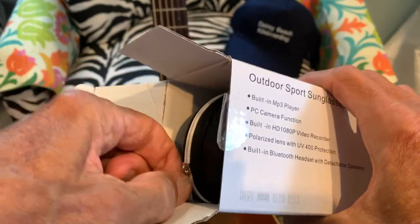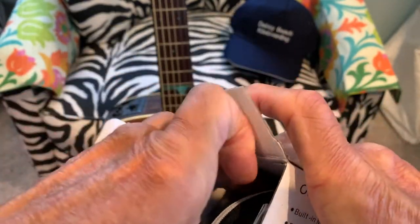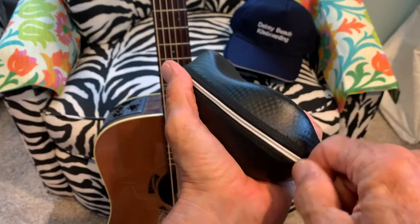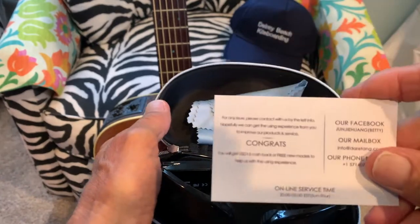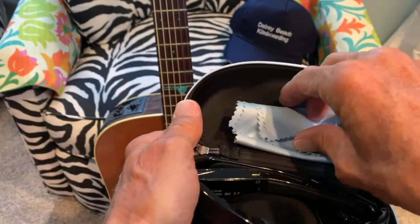Let's pull this out of here — it's kind of tight. There we go. Let's take a look and see what we get inside. It does come with a congratulations card and a warranty card. They also have their customer service on there, so you want to keep that.